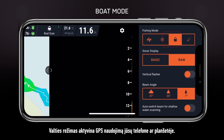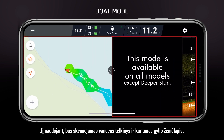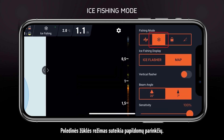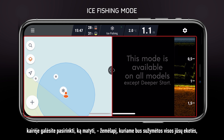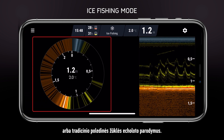Boat mode will enable the use of GPS on your smartphone or tablet. It will scan the water and also draw a depth map. Ice fishing mode will provide additional options. On the right, you will see the usual display of sonar readings. On the left, you can choose between a map that will mark all your ice holes or the traditional ice flasher display.